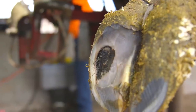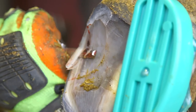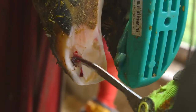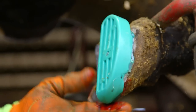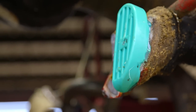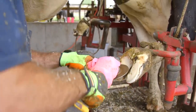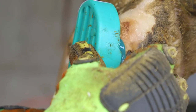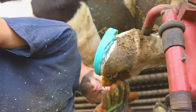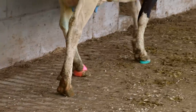Some lesions are obvious, while others require a more thorough investigation. In the case of a sole ulcer or white line abscess, therapeutic trimming to remove necrotic tissue followed by application of a block may be required. A block is applied to the healthy claw to increase height and relieve pressure on the affected claw to promote healing. A wheel grinder can be used to lightly rough up the claw surface to improve adhesion of the glue. Glue is applied to the surface of the block and then pressed into place on the sole of the healthy claw. Once the block has been properly applied, the grinder can be used to modify the block if necessary to improve functionality.